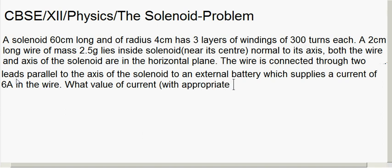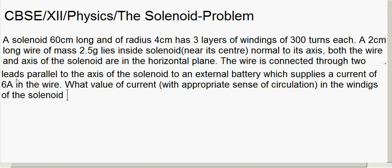What value of current, with appropriate sense of circulation in the windings of the solenoid, can support the weight of the wire?